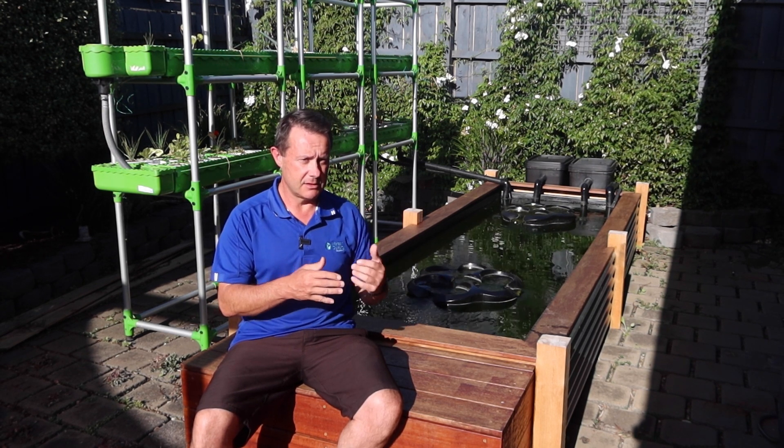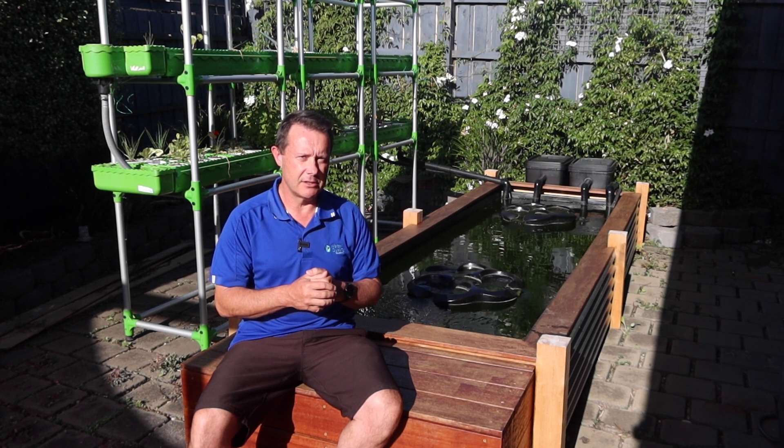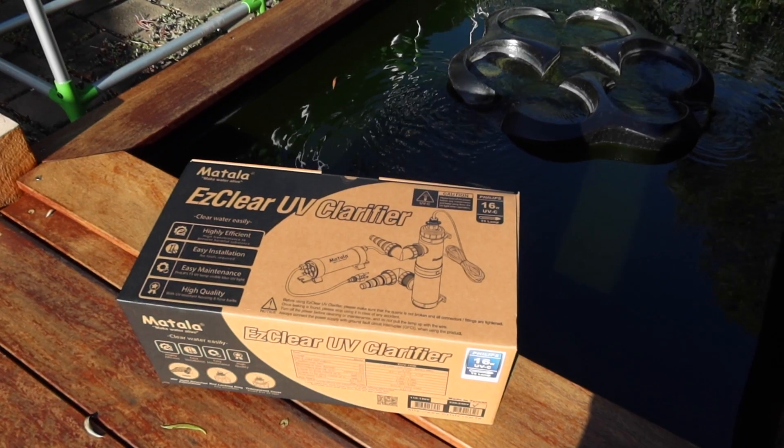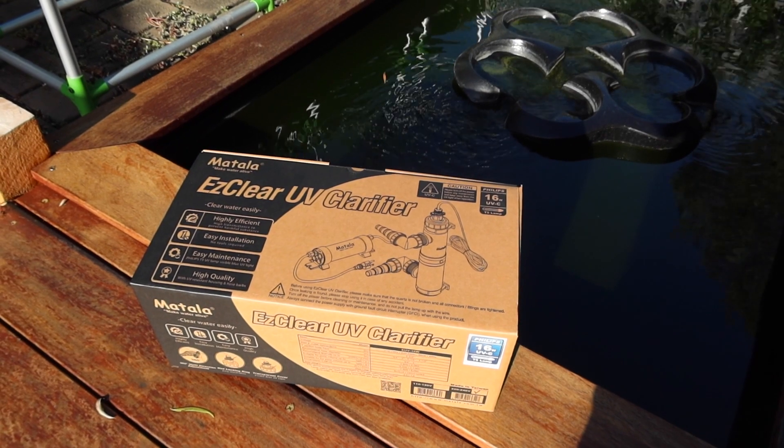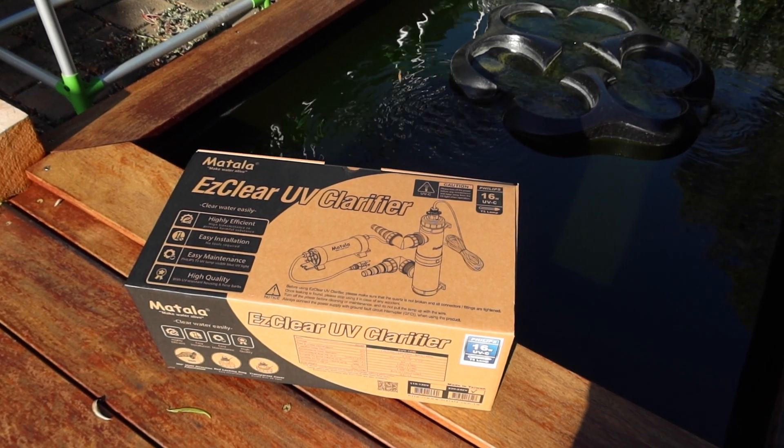We're going to expect this to do it really quickly and the purpose of this video is to just show you how quickly it can do it. On the one behind me we've got the Metalla EasyClear 16 watt UV, which is more than ample for a pond of this size.